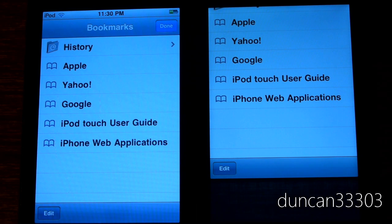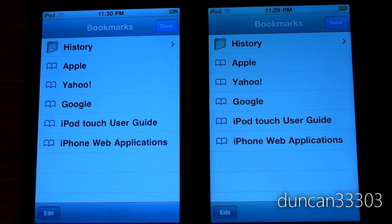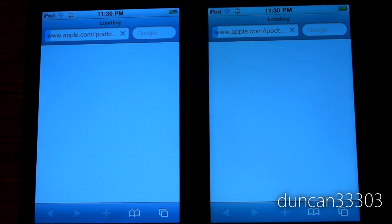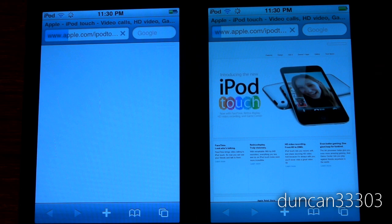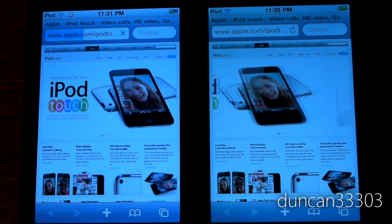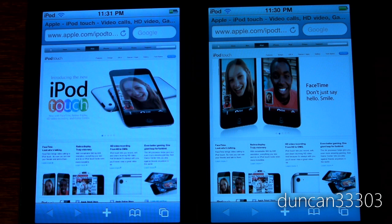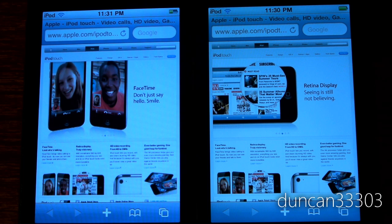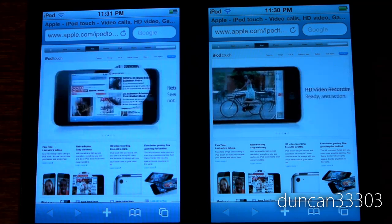Both iPods are on iOS 4.1, the most recent update as of this video. The iPod Touch 2nd generation does not support native multitasking, and the 4th generation's multitasking is cleared out — so this should be a fairly fair fight. They're both connected via the same wifi network. Loading a website at the same time: ready, set, go. The iPod Touch 4th generation finished first by a mile — it was no contest at all.